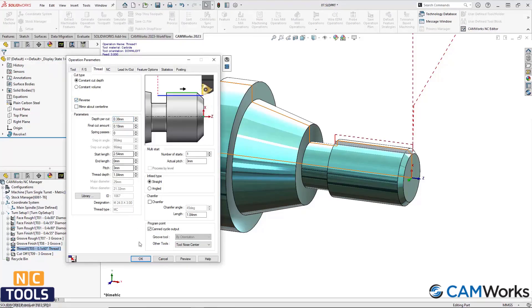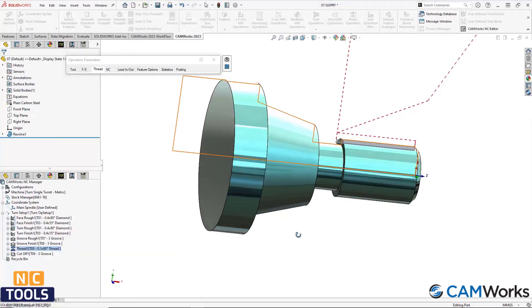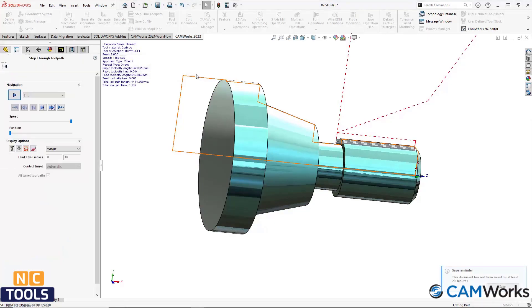Now, in CamWorks 2023, the G76 canned cycle will output when the reverse option is checked.